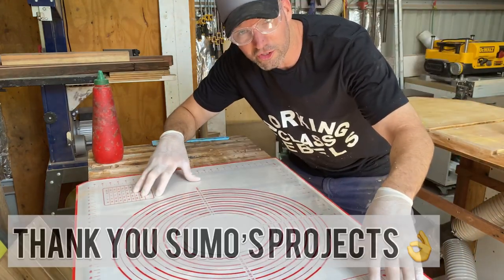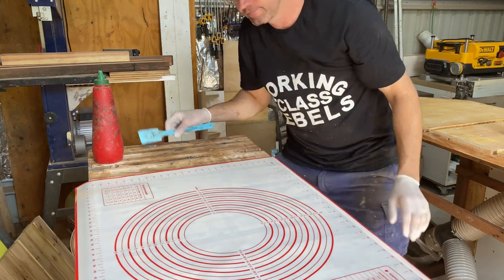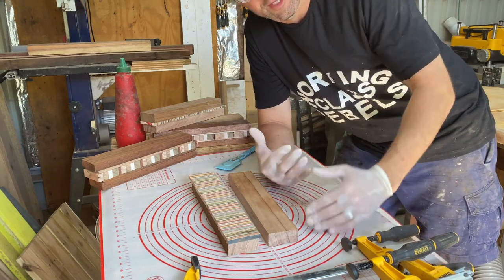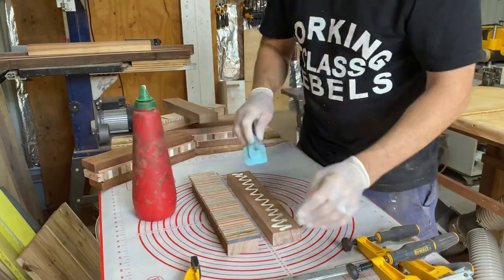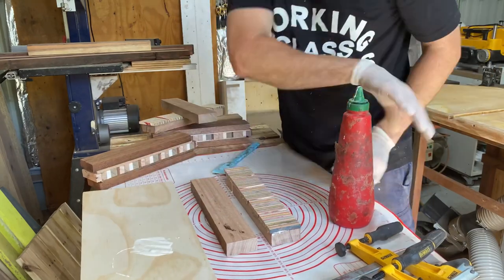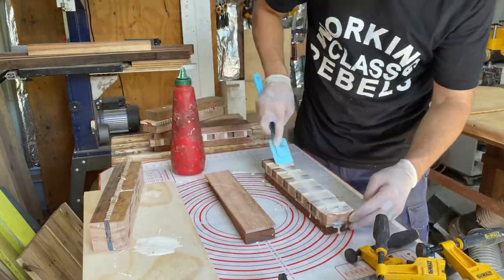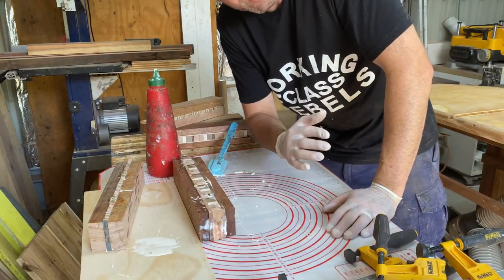Check it out - new addition to the shop: a silicon baking mat, a big one. I'm going to try and not get all my stuff covered in glue. Now all we're gonna do is glue this together - probably a little too much glue, just a little. I'm going to turn the fan on because I am dying in here without the air moving.